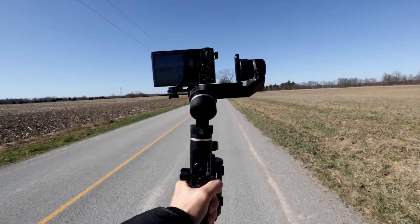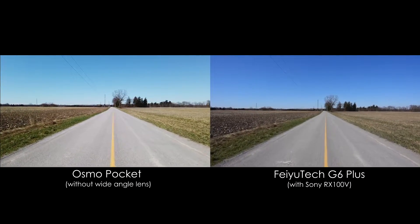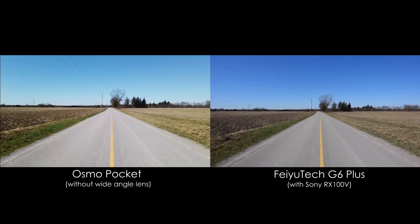First up is a simple walking test along a straight road. They're both off to a good start. The Osmo Pocket is very solid and the G6 Plus is wobbling a tiny bit on the x-axis, but it's not too bad.